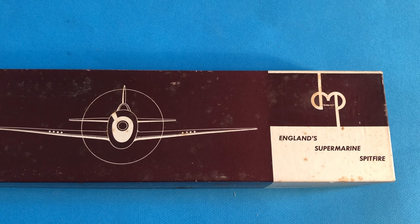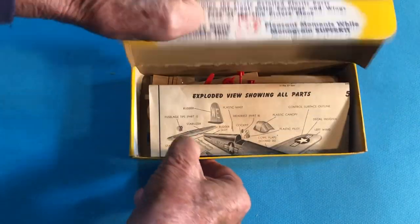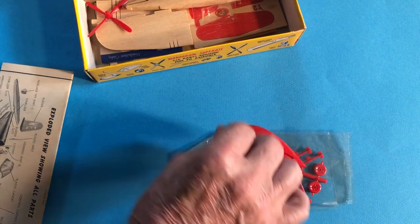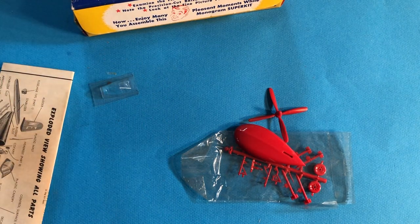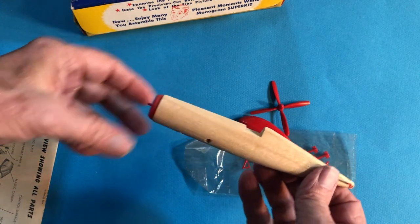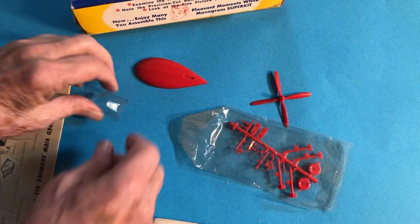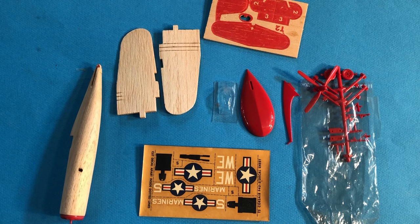But all this came at a price — DynaModel was probably the most expensive manufacturer. Their lead was followed by Monogram, who produced smaller-scale solid models with similar innovations, but with detailed parts made out of a different new material: plastic. Here's a kit that survived since my childhood in a just-barely-started condition. Notice all these beautiful small cast details and the vacuformed plastic canopy. At this point in time, scale modeling was about to change drastically — but that's a story for another time and another video.